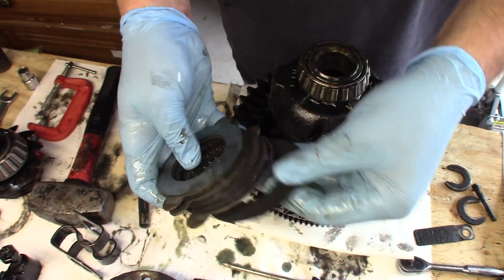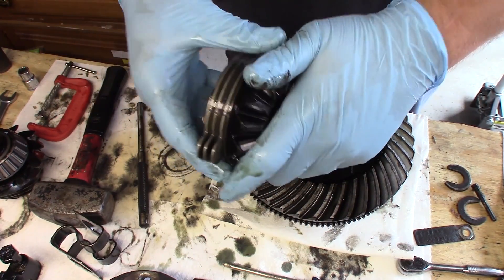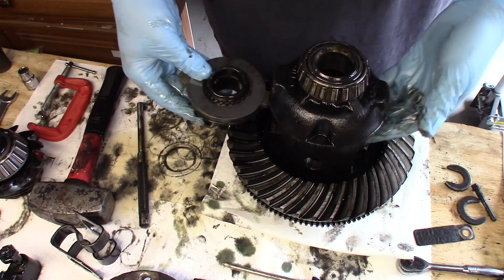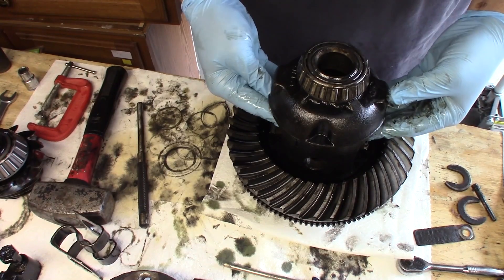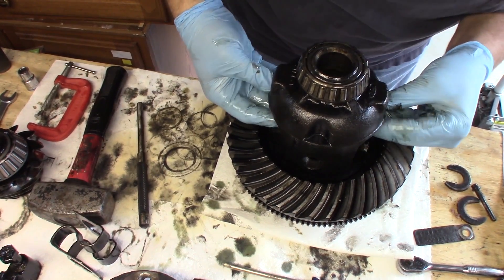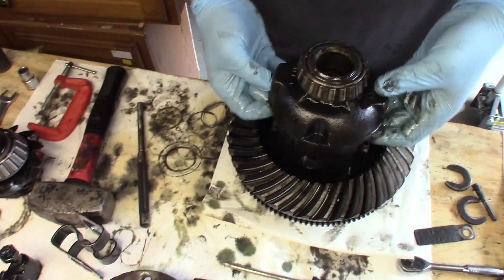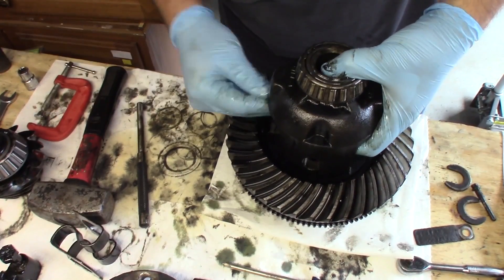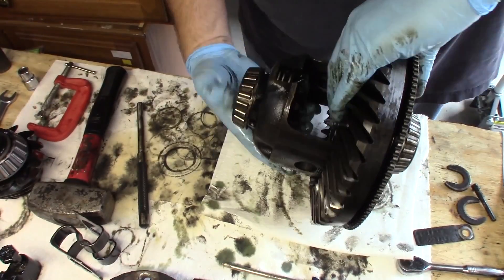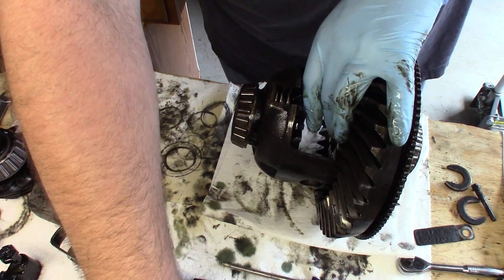Remember: the steel plate goes up against your gear, and your shim goes up against your carrier. Put the carrier on its side to prevent the pack from falling out while you put the spider gears back in.